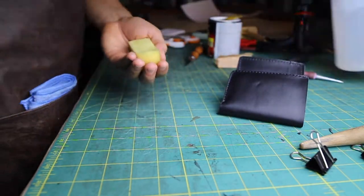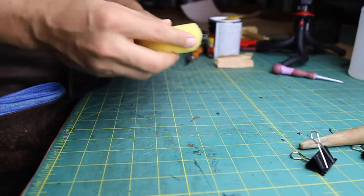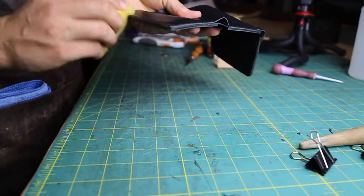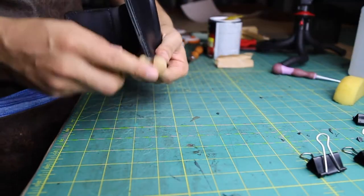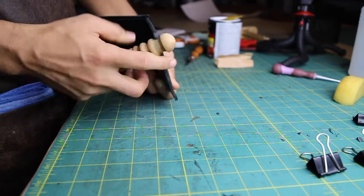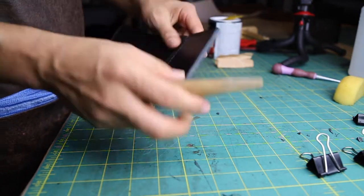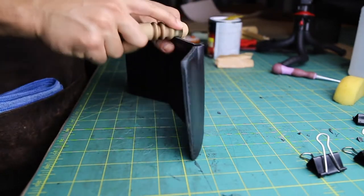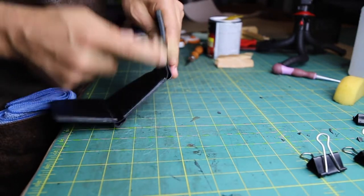I apply water on the edges before I use the burnisher. I just start burnishing the wallet until I feel the edges smooth. The friction of the burnisher will make the wallet join its pieces together, or give you the appearance of having everything in one piece and be extremely smooth.